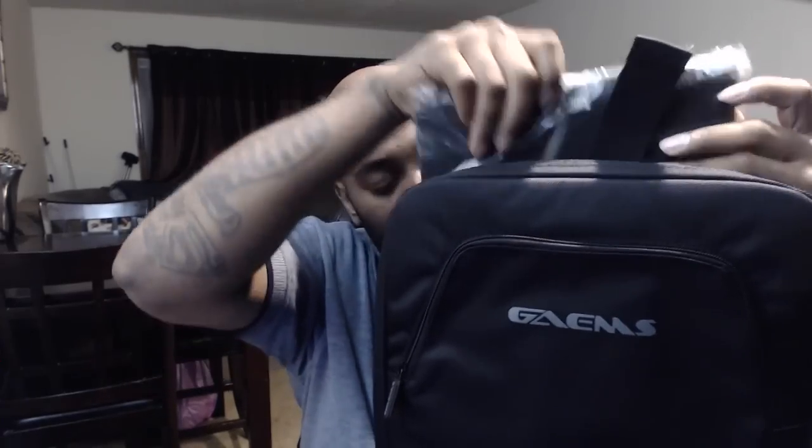Let's open up the bag — oh hold up, we have some foam! I've been waiting on that. What do we have here? We have the monitor! Oh yeah, sleek — look at that. I'm going to put this down and be with that in a moment. We have some other things in here. This right here is the holding key for the M155.